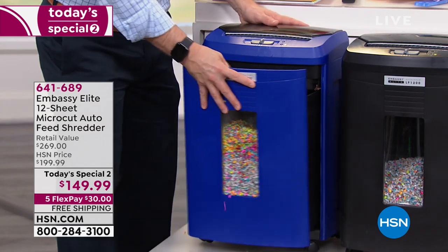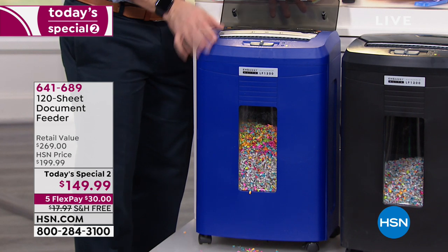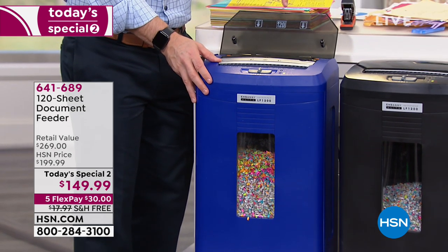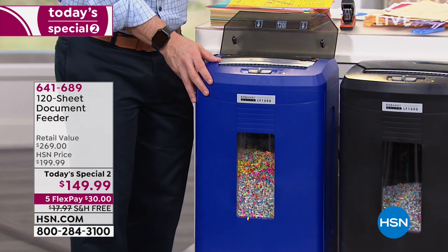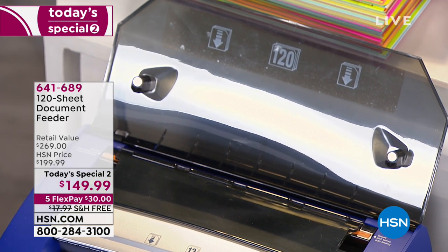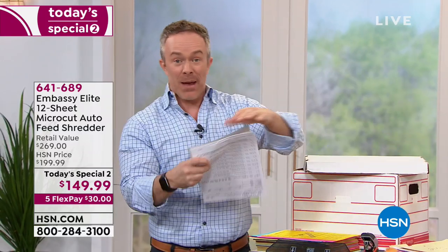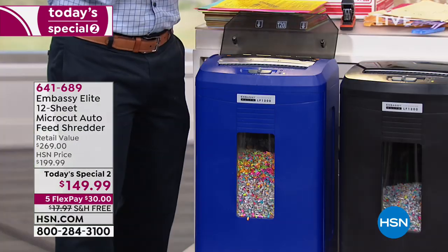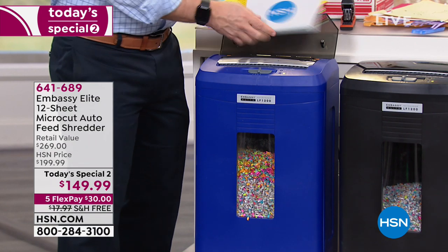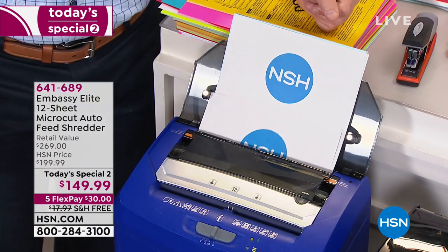What we have done different with this one is yes, it goes through 12 sheets at a time, but in the back there is an auto-dock feeder so you can shred up to 120 pages at once. Why is that important? Because yes, we have little stacks, but most of us have these boxes and drawers and we're behind the eight ball in terms of getting all that shredding done. So instead of having to count the pages or worry about it, I can take that whole stack — 120 sheets — and just load it up and look what happens.